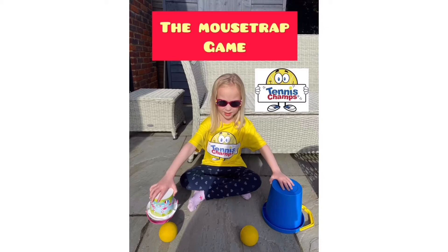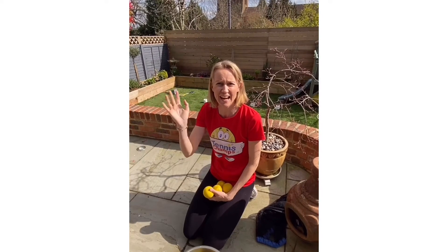The Mousetrap Game. All you need is two buckets and some balls. Hello everybody, it's Caroline again from Tennis Champs. This time we're going to play a game called Mousetrap.